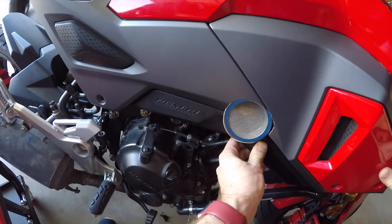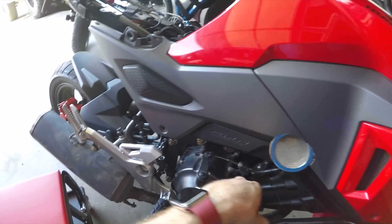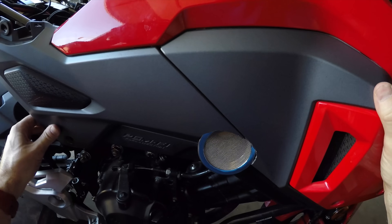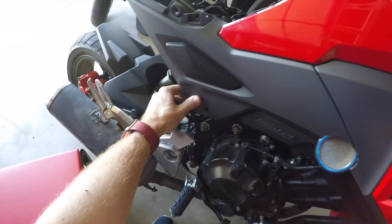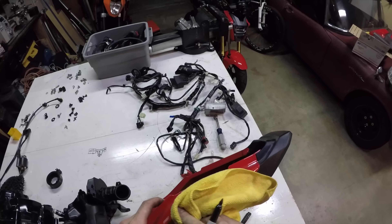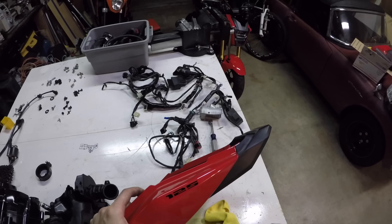Now we need to put the rest of it back together. The intake will need a little bit of a hole cut out of the bodywork — just hold up the body about where it's supposed to be, mark the center of the throttle body, cut a hole a little bit smaller than you need, put it back on, and finish it off with a Dremel. And before we put the tail on, there's one more thing we need to do.